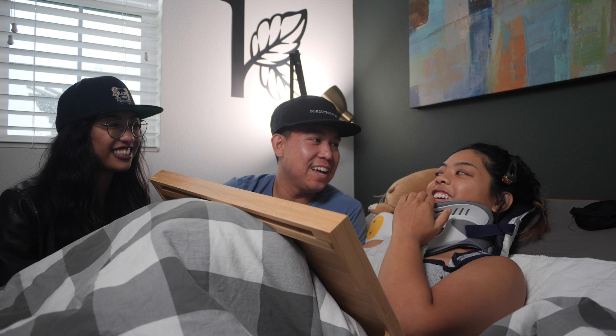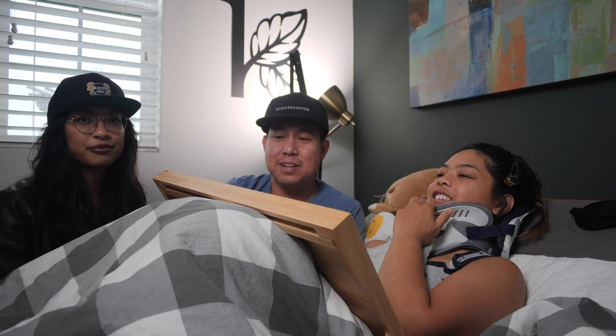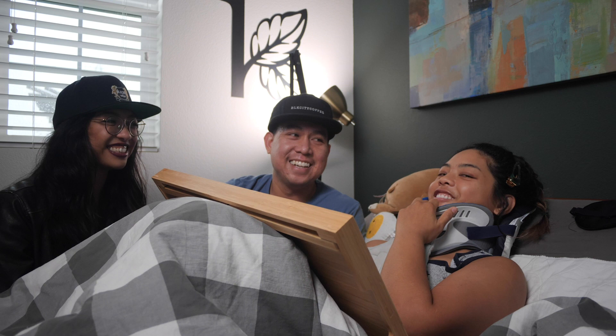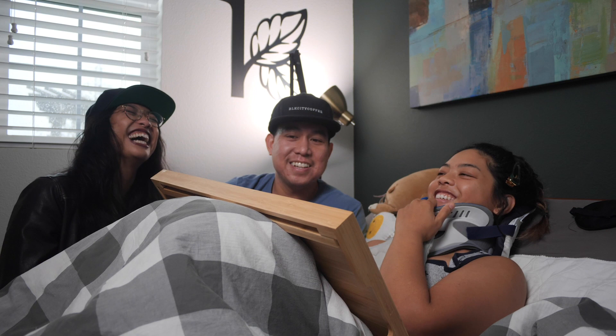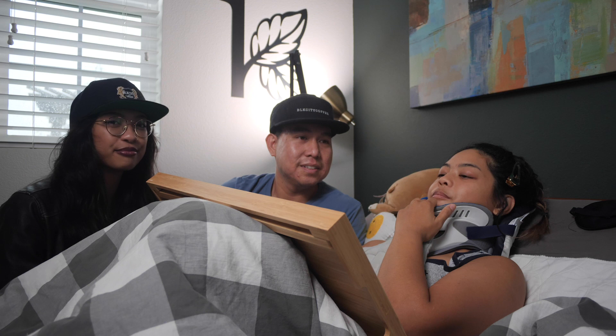Welcome to Black City Coffee, where Megan is going to teach us the fundamentals of roasting before we even touch her really nice machine — all the safety precautions we need to know. I'm going to teach these guys how to roast Vietnam because I feel it's the easiest one out of the bunch that we have, and it's super popular too, and I have a lot of family and friends waiting on coffee.